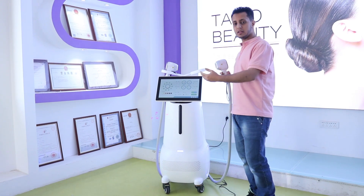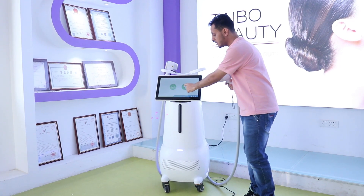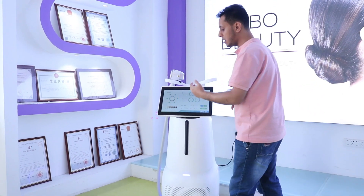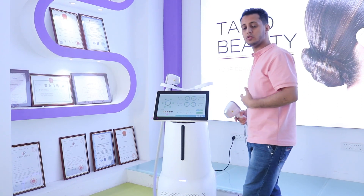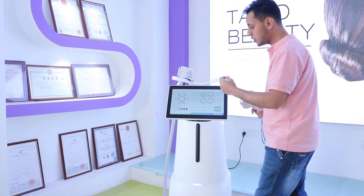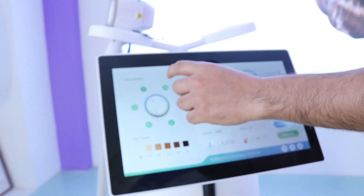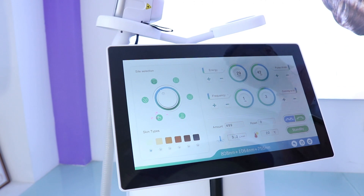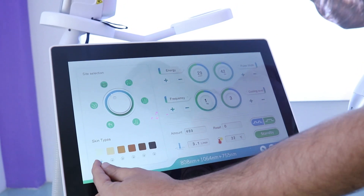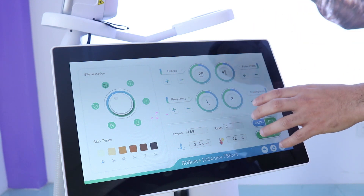To go back to the other screen, click the back button. You can then choose the other option for skin rejuvenation. For skin rejuvenation, you can select different parts of the body — hands, legs, face, and more. There is also a skin type option, the same as before, ranging from yellow to dark.